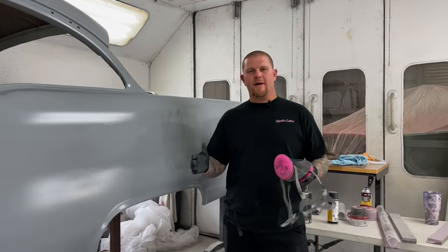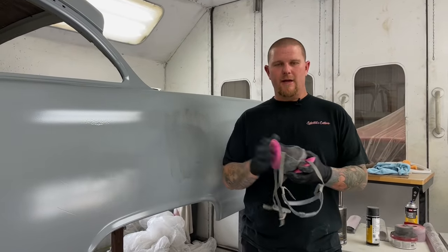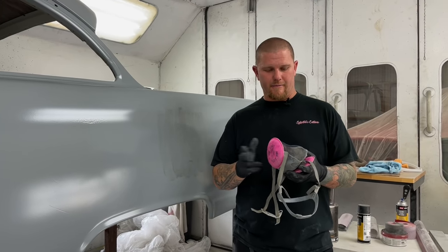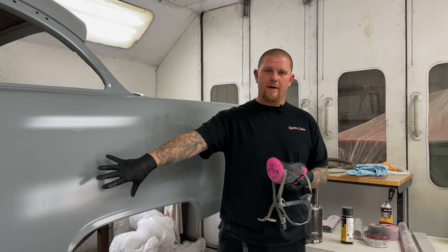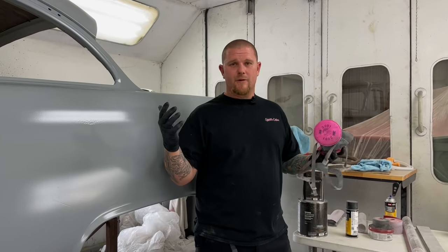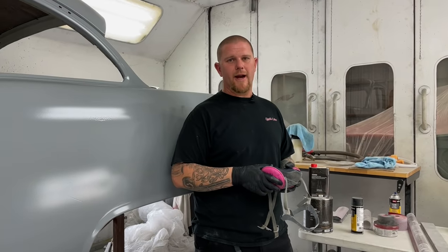Before we get started, a disclaimer: always be using proper safety equipment. You need to be using a good dust mask, whether it be a dust particle separator in your mask or a charcoal filter mask. Gloves to keep your oils off the car and to avoid touching your face when you go near the car. If you need safety glasses, wear safety glasses. Work whatever works for you, but don't be inhaling this stuff — it's super bad for your health.